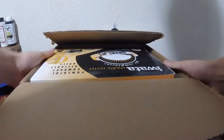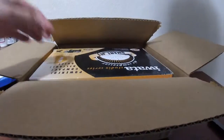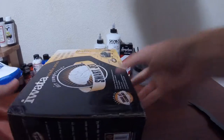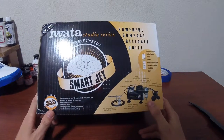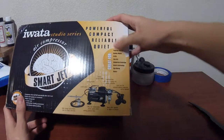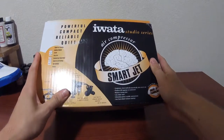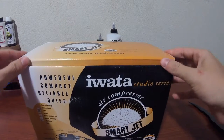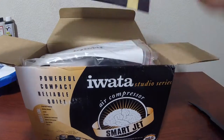The box is open. Let's see what it looks like in there. I'm going to go ahead and take it out and get rid of the shipping box — throw it to the side. Here's the packaging: Iwata Studio Series air compressor, Smart Jet. It tells you what's in the box, what you can use it for, and the details of the compressor itself on the sides.